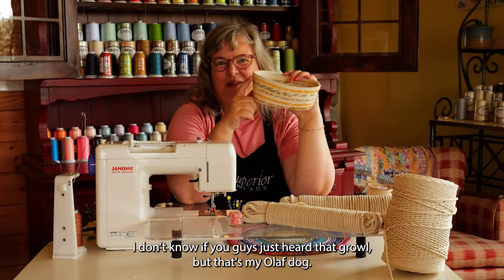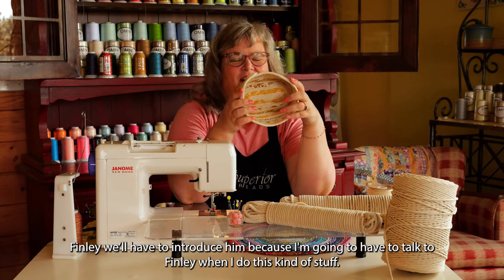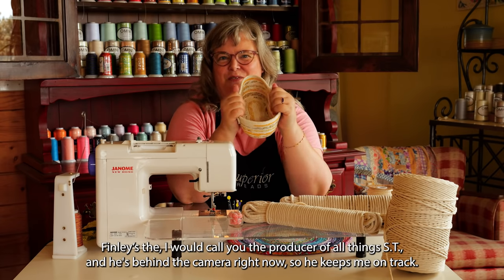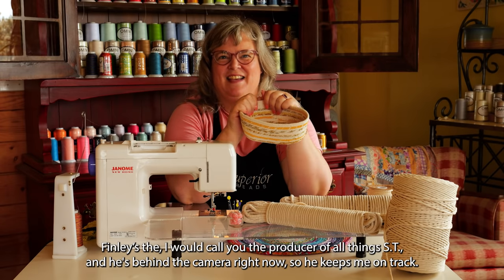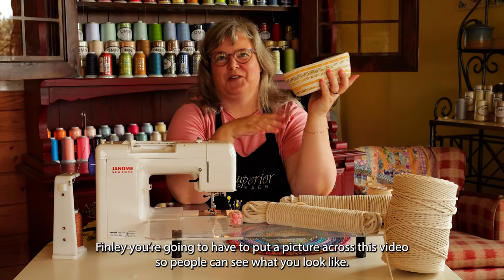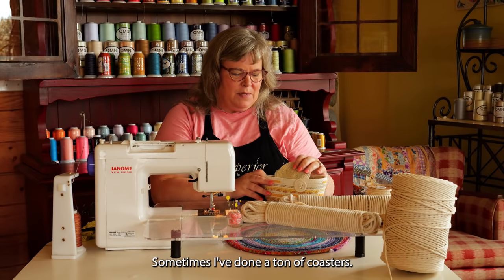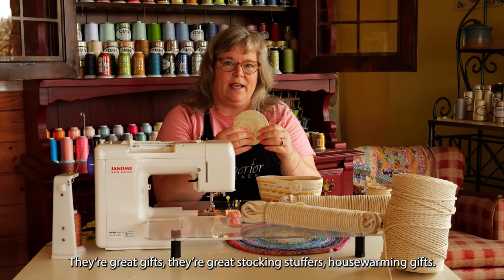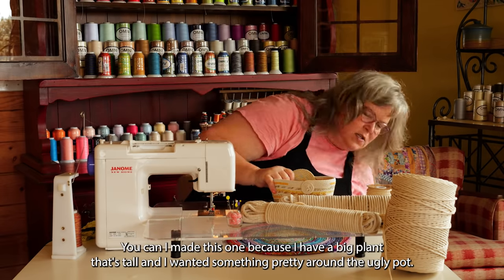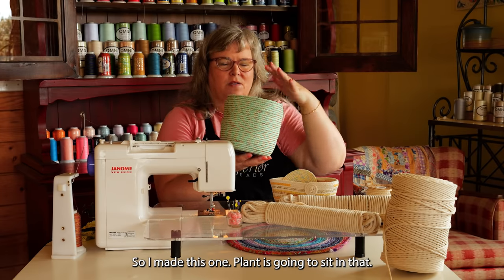I don't know if you guys just heard that growl, but that's my Olaf dog — he's on the floor wanting a belly rub. I've done a ton of coasters. They're great gifts, great stocking stuffers, housewarming gifts. I made this one because I have a big plant that's tall, and I wanted something pretty around the ugly pot, so I made this one. The plant's going to sit in that.